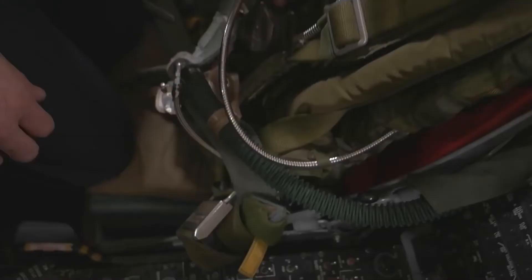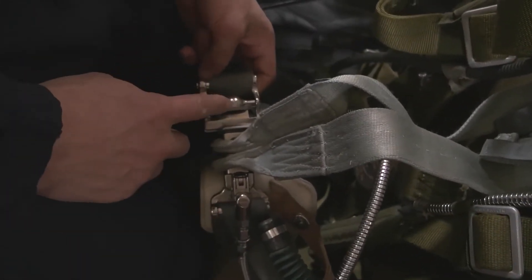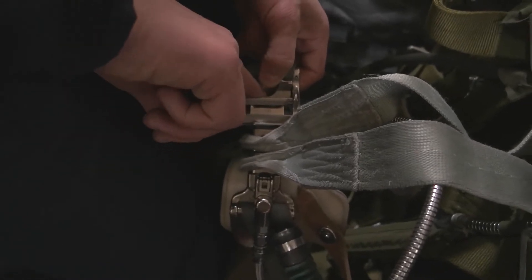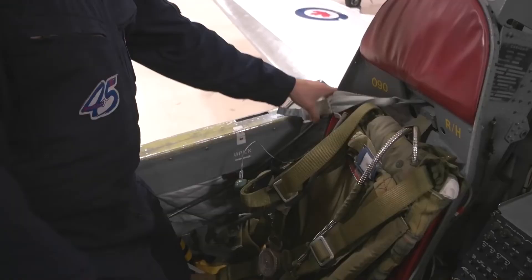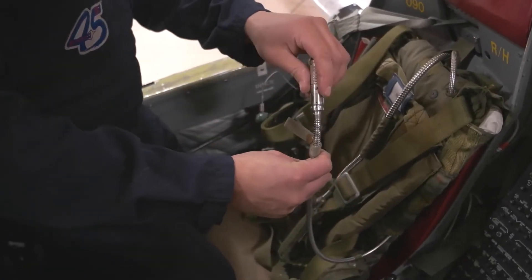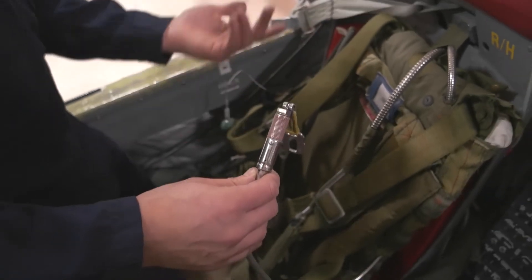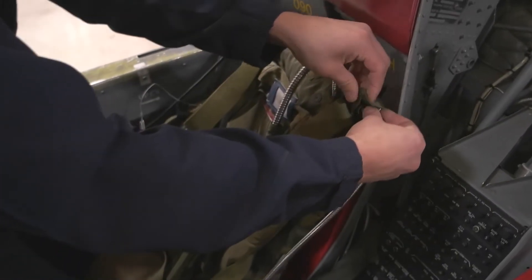Next, disconnect his shoulder harness and his lap belt — they all come together right in the center of his waist with a big buckle. Take the top latch and pull it backwards, then take the latch underneath and pull it the opposite direction, and everything comes apart. His shoulder harness and lap belt are now off. Be careful with this steel cable because right on the end is an arming key — if this gets caught on anything or you pull on it, it's going to deploy his chute, which will get stuck in the cockpit and blow around in the wind. Make sure you tuck it away so it can't get deployed. The parachute is spring-compressed — there are no explosives in there.